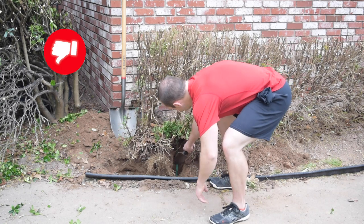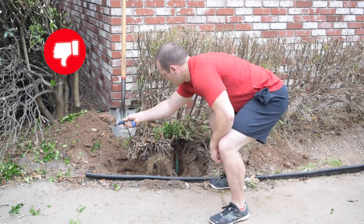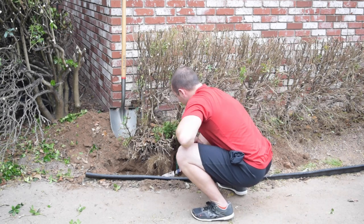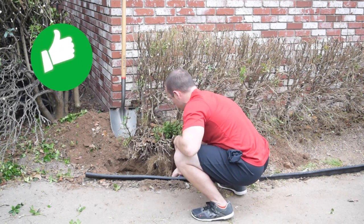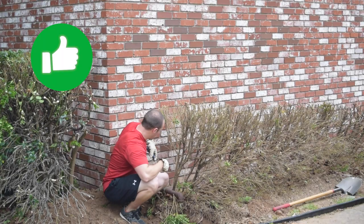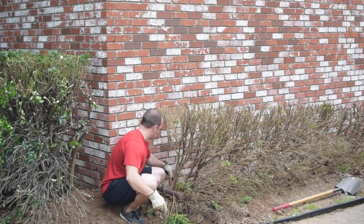Getting into small awkward places is a job for short friends, and in this particular instance our short friend is indeed the garden trowel. It's a great tool unless you're bending over like a troll and letting your lower back do all the work. Stay in a good healthy squat position. Can't get into a squat position? Well, looks like you've got some work to do in the gym.